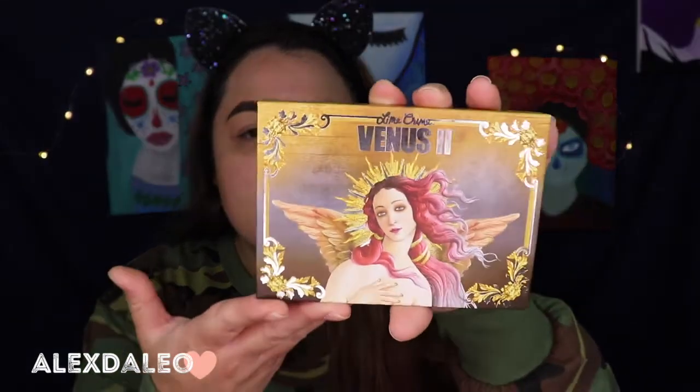So I went ahead and picked up two palettes because I wasn't 100% sure if I was gonna like the formula. But their palettes are so freaking cute — I don't even know why it took me this long to get palettes from them. Every single time I would go on their website I would add to cart, then take it away because I thought I had too many eyeshadows. But this time I saw them on sale so I said you know what, it's time to try Lime Crime eyeshadows. The first one I got is the Venus 2 palette — look at the packaging, it is so cute.